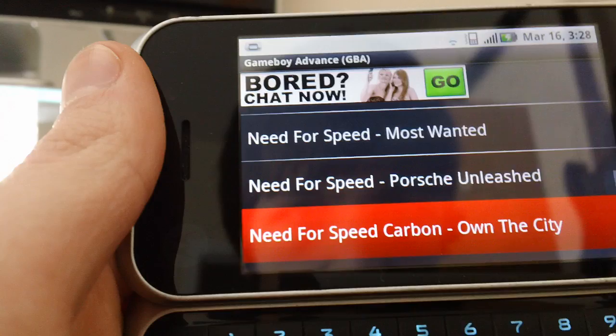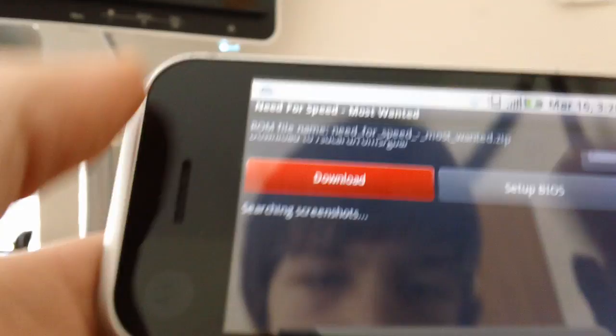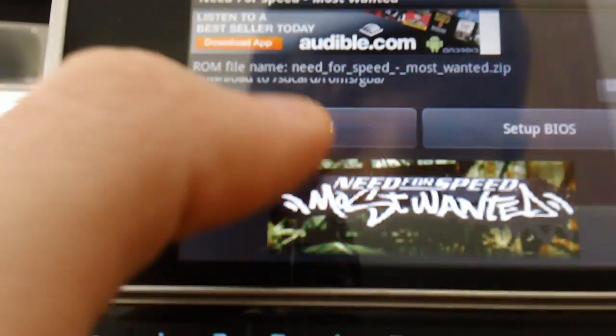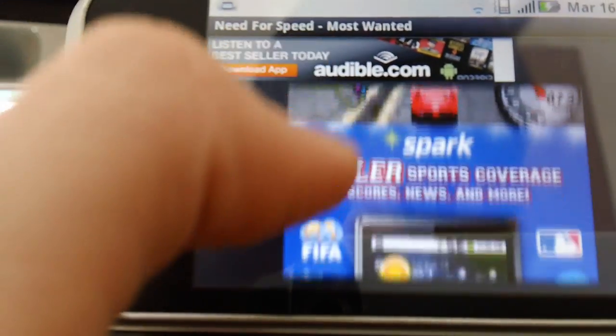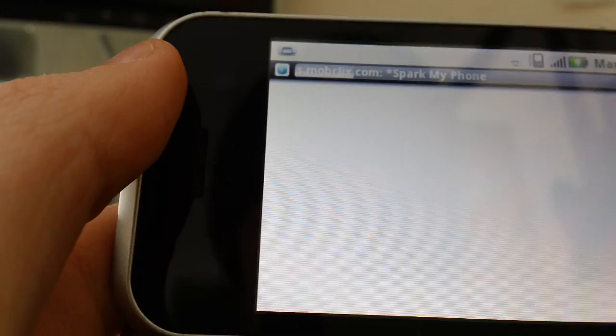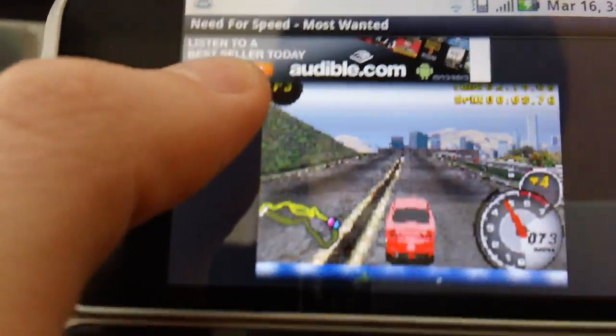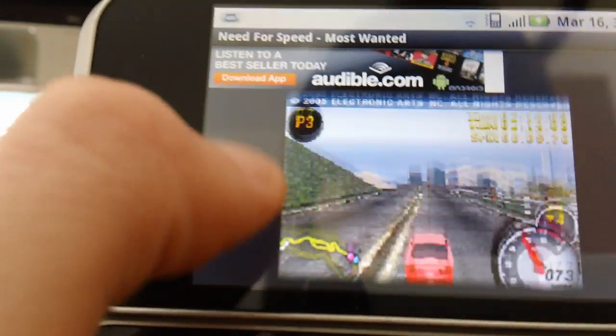Need for Speed: Most Wanted — why not? Yeah, for Game Boy Advance. Oh finally, a screenshot of the game — doesn't look that good. But oh my god, I clicked on an advertisement. As you can see, it doesn't look that great because it's for Game Boy Advance.